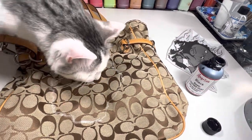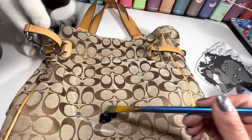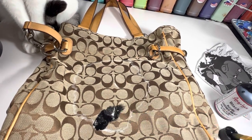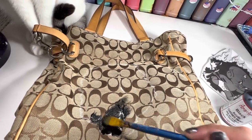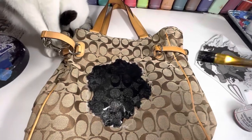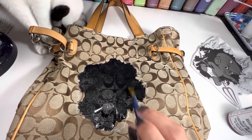My base coat for this is black. Nothing special to the fabric — I'm painting directly on it with the black from Angelus Direct.